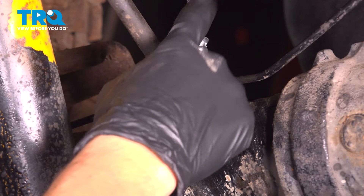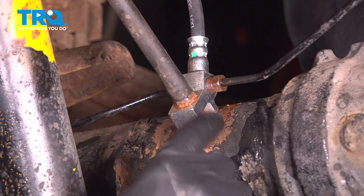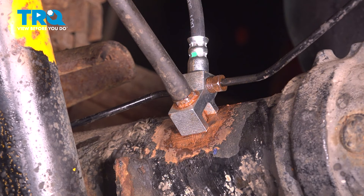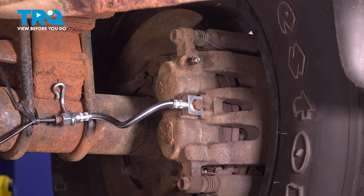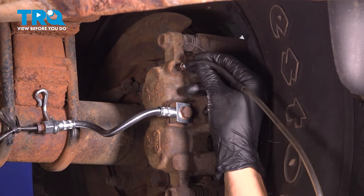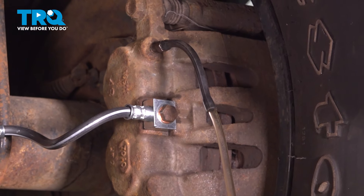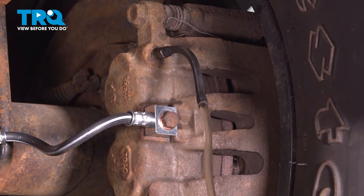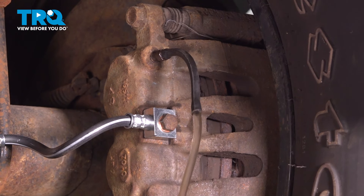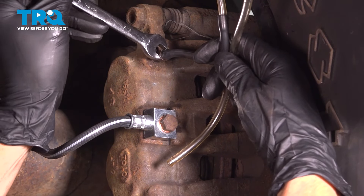Both calipers need to be bled because this line is empty, so bleed the passenger side first because it's the longest, then come over to the driver's side. You'll need a second person for this procedure. I have an assistant in the vehicle. My master cylinder is full and they're going to pump up the brake pedal and hold pressure so we can bleed the system. I'm going to put a piece of hose over the bleeder screw just so it doesn't shoot straight out. Go ahead and pump up.